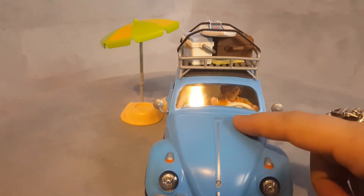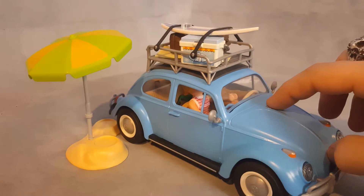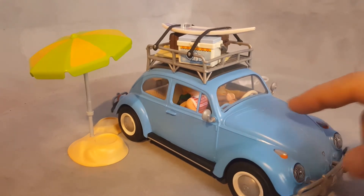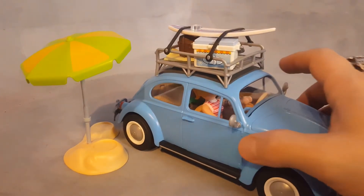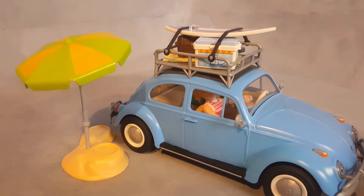The front does not open, which is a missed opportunity because beetles have the trunk in the front and the engine in the back. You could put your baggage in there, but I don't know why Playmobil did not make that workable.